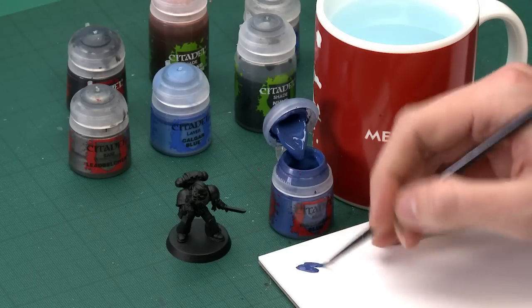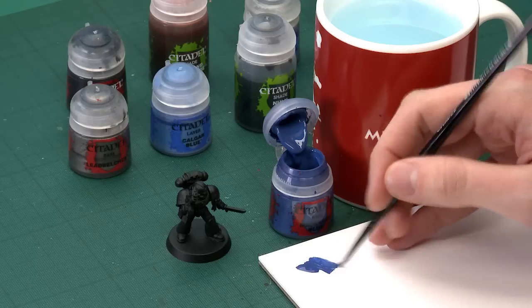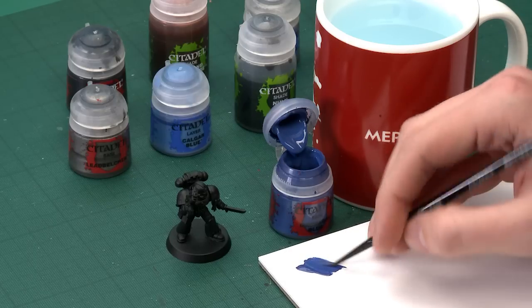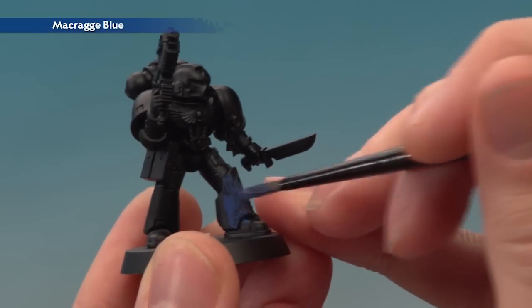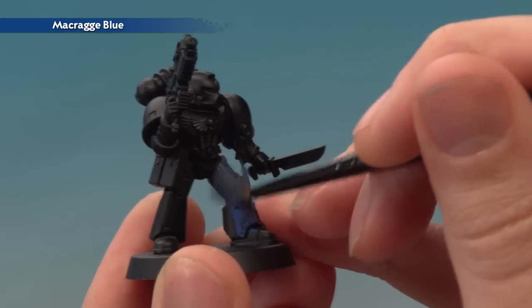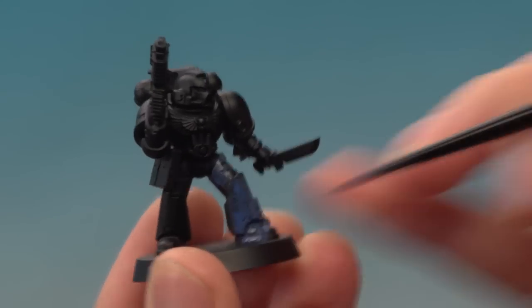I'm going to start out in the usual way by using my palette to thin the paint down with some water so we get a nice smooth result on the power armour. And once that mix is ready, let's give this a try. I'm going to start applying this all over and — well, you left-handed folk will know exactly what I mean. I can see it's just going wrong, making a horrible mess, so forget that.